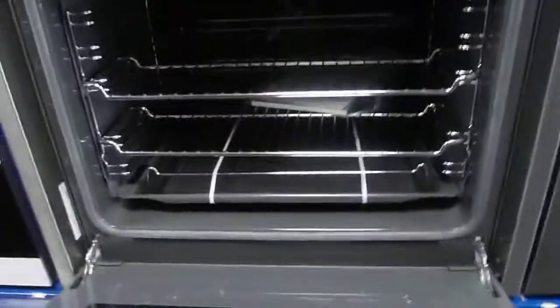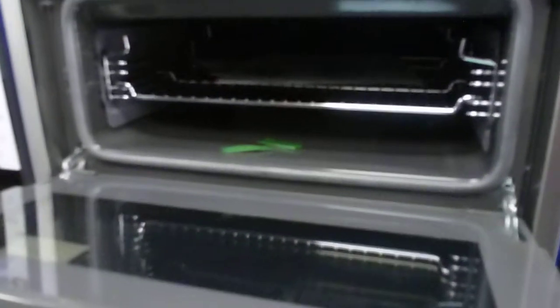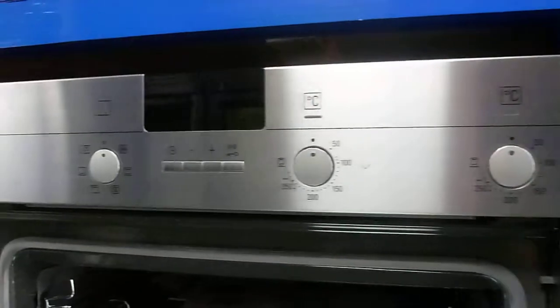If you look inside, you can see all the instruction books with the oven and the internals are all still banded up. It's brand new and unused and been checked and tested fully by ourselves. For this and other offers, please visit ricelipappliances.com.